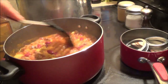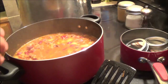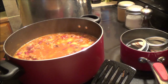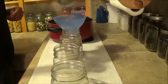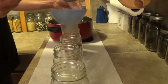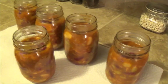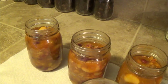Now I've got the beans all heated up and my lids and bands are heating up so they're soft. There's no reason to sterilize your jars when I'm going to be doing it for 90 minutes in the pressure canner — it'll kill everything. I filled up all the jars and left about one inch of headspace because there's going to be some expansion. Now it's time to put on the lids.